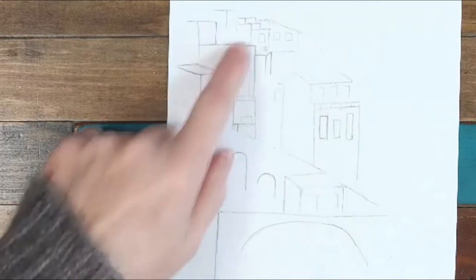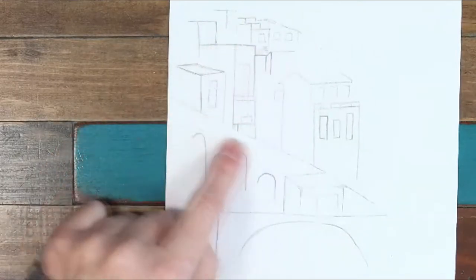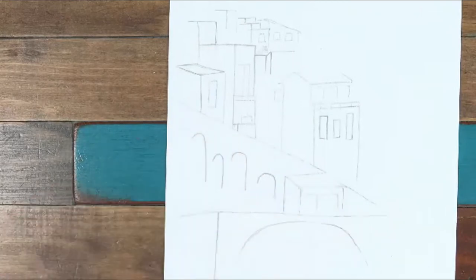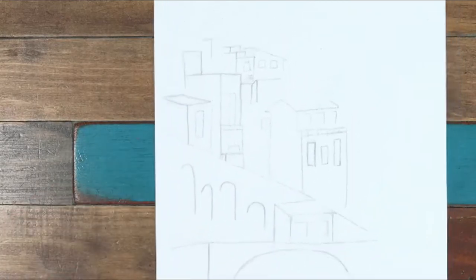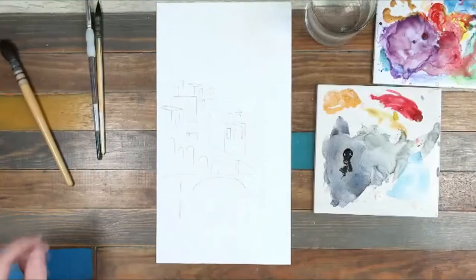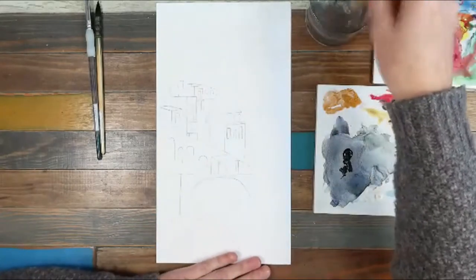So you can see what I've done here is I've sketched out my design. It's quite light — I've not been really precise with it, just got the main lines down. I'll put a link to the download of the image if you want to use that.